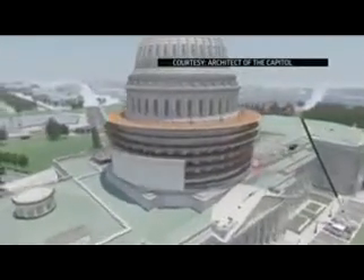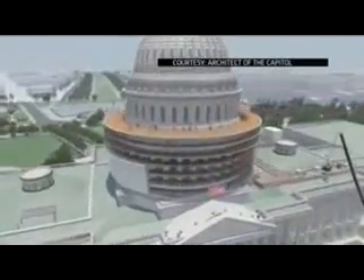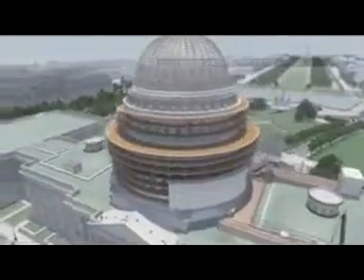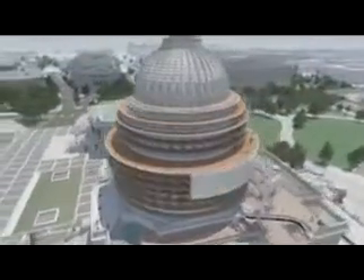We've awarded a construction contract. We did that in October of this year, and work is commencing. Like any project, as you might do in your home, it's the planning and preparation that probably takes as long as the work itself.